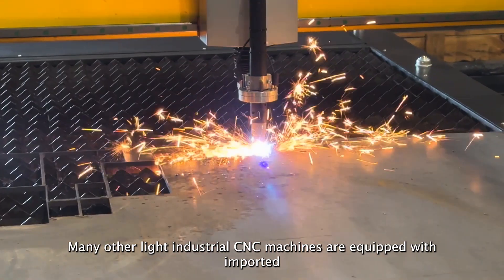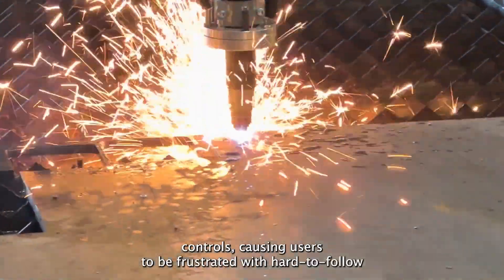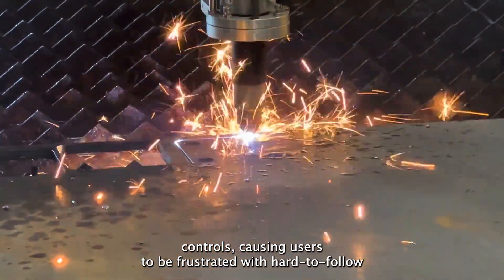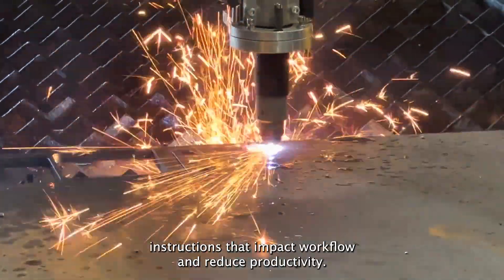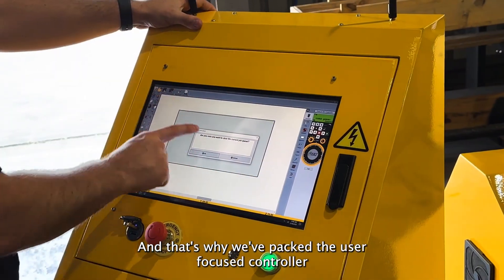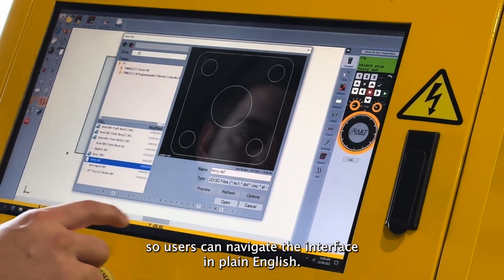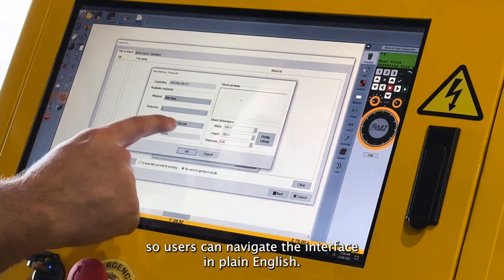Many other light industrial CNC machines are equipped with imported controllers, causing users to be frustrated with hard-to-follow instructions that impact workflow and reduce productivity. That's why we've packed the user-focused controller from our larger machines into the TruCut series, so users can navigate the interface in plain English.